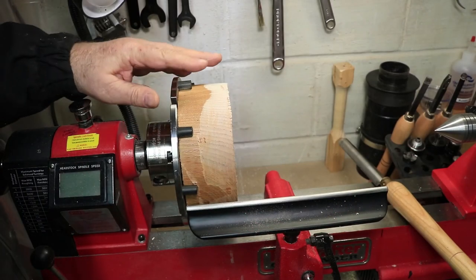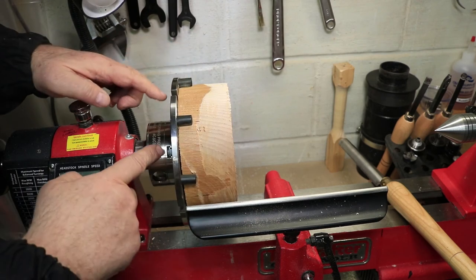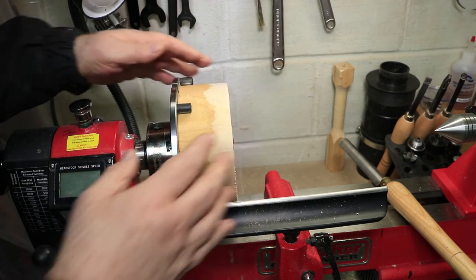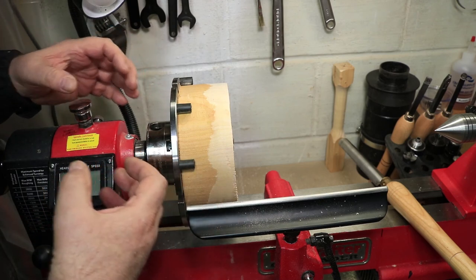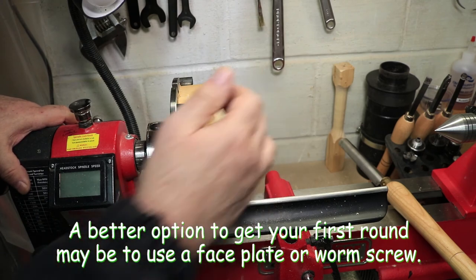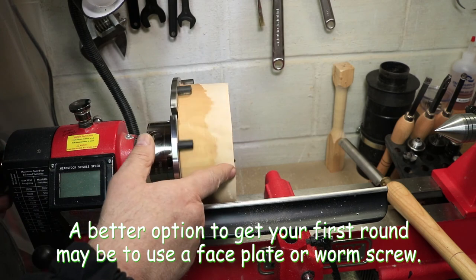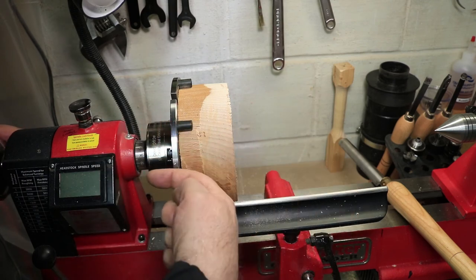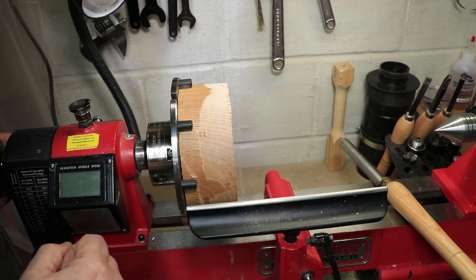I've mounted this round piece by putting the flat jaws onto the chuck and using the rubber feet to hold it in place, trying to get it in as square and centered as possible. That's hard to do, so it's probably a good idea to use the tailstock when you first start out to get it rounded to a good perfect round, then flip it around and put it back into the flat jaws for a much straighter run.